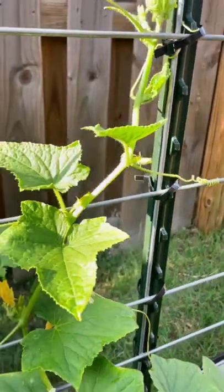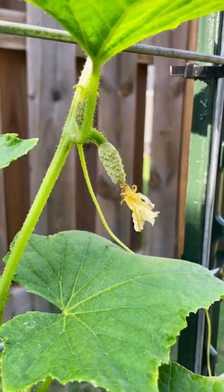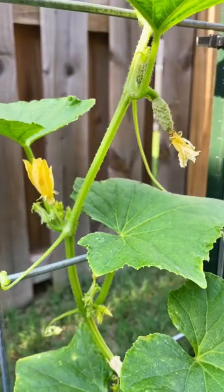This is the female flower of a cucumber plant. You can tell by the way it is, but really there's a tiny little baby cucumber there at the end of the flower. In contrast, the male flowers have thin stems attached to their flowers.